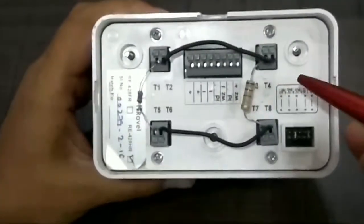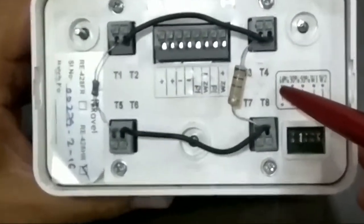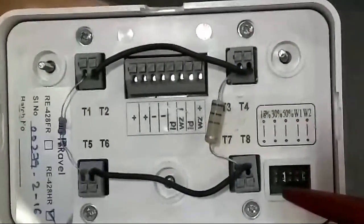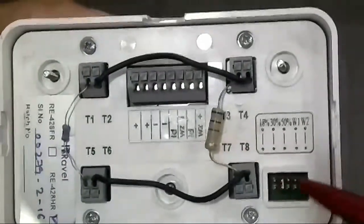In detectors, we have 3 sensitivities: 18%, 30%, and 50%. With the help of a jumper, you can assign your sensitivity as per your requirement.